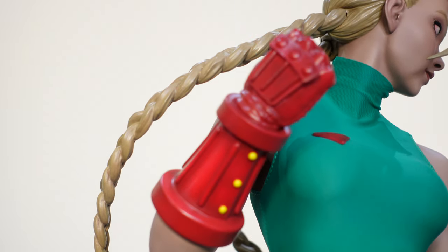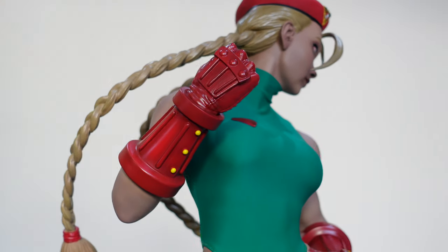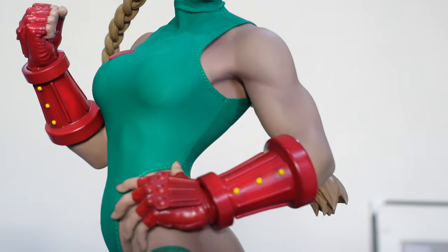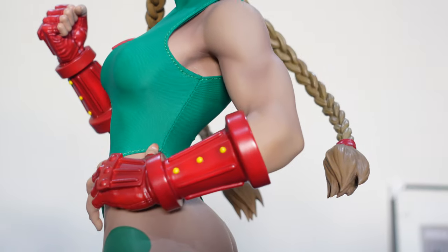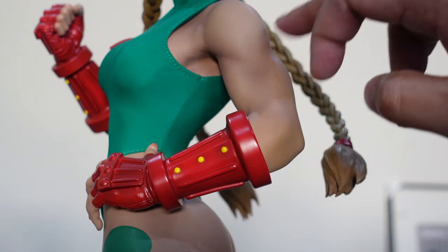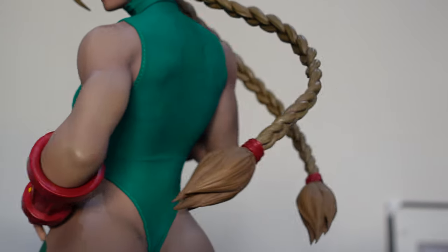The sculpting and paint application on the gauntlets is nice — it's got a nice glossy red paint application with a black wash to bring out the sculpt. They've done that really nicely. I love the gentle black wash, or just the shading they've got around the musculature to bring that out.